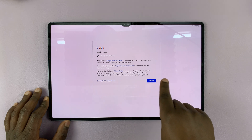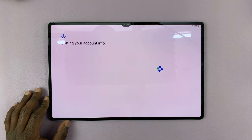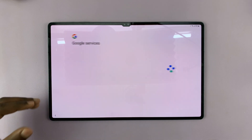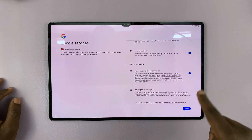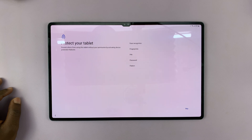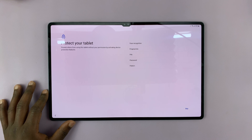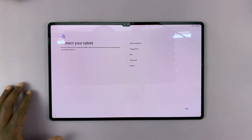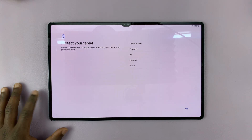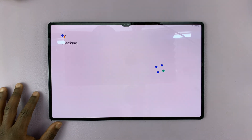Once I'm signed in, I have to agree to Google terms by tapping on I Agree. Then it's going to retrieve my Google account information, and you have all this information which you have to read and accept. Then it's going to prompt you to set up protection for your tablet — either face recognition, fingerprint, PIN, password, or pattern. I'll just skip and set those up later, and confirm I want to skip.